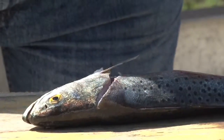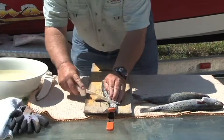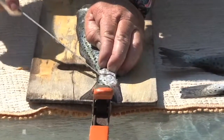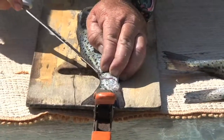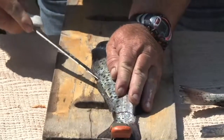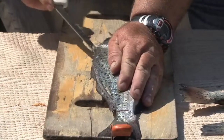Then I'm going to turn it so you can see it. You want to come down the edge and make a cut on the tail. Then come right down the edge of the backbone, right where the fin is, all the way to the head.